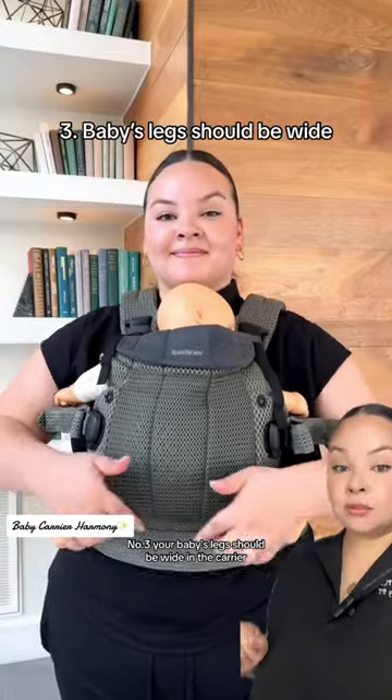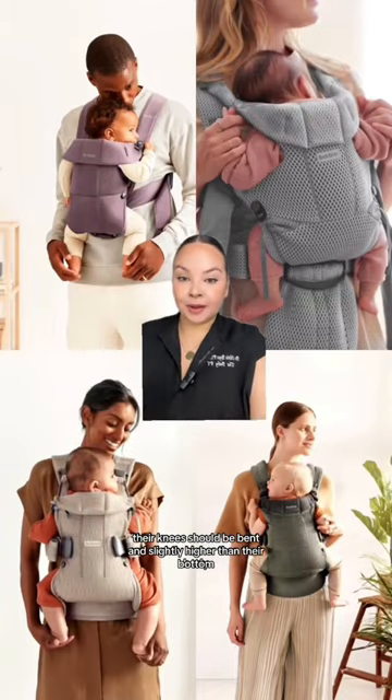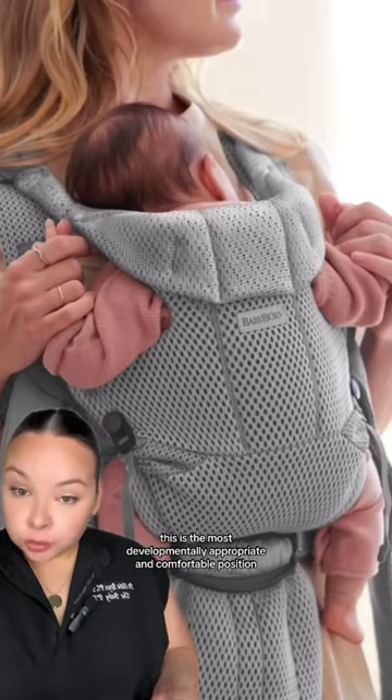Number three, your baby's legs should be wide in the carrier. Their knees should be bent and slightly higher than their bottom. This is the most developmentally appropriate and comfortable position for their legs, hips, and spine.